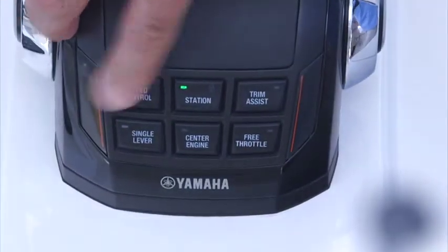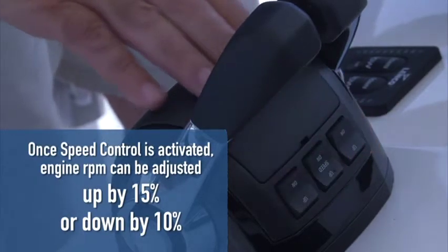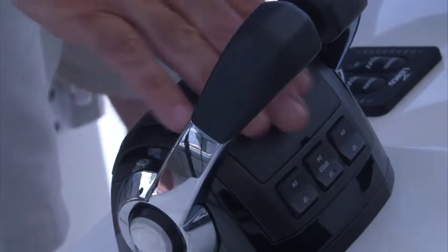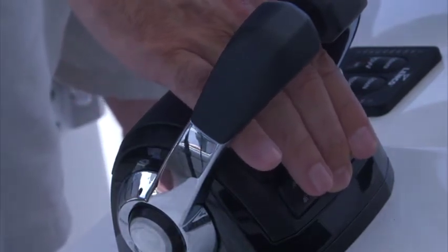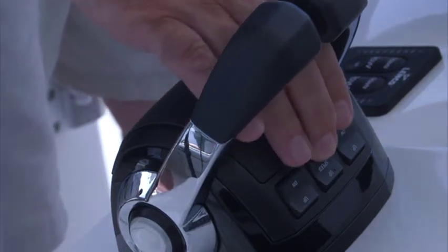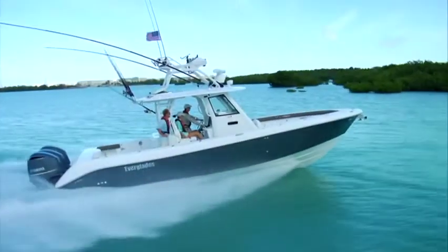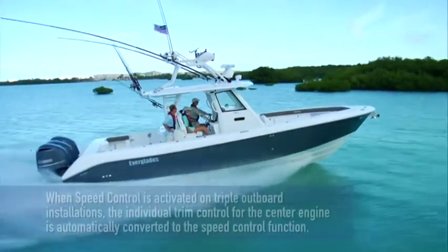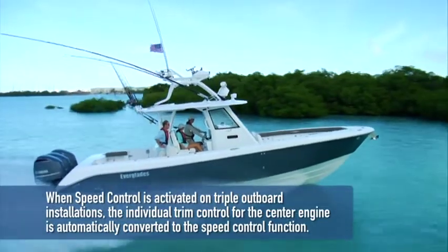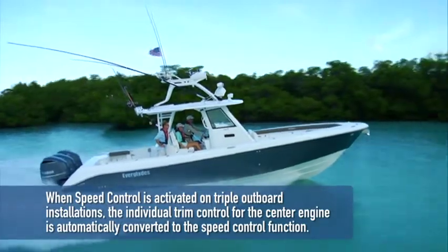Once speed control is activated, engine RPM can be adjusted up by 15% or down by 10%, simply by operating the center button on the forward portion of the control. It must be pressed individually, as holding the button will result in only one stepped increase, rather than a continuous increase or decrease in throttle. Please note that when speed control is active on triple outboard installations, the individual trim control for the center engine is automatically converted to the speed control function.